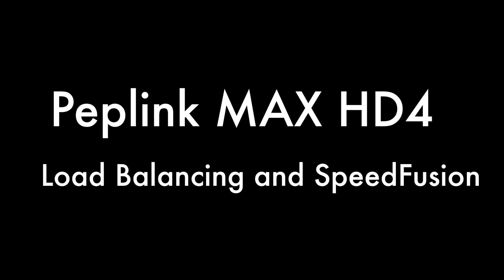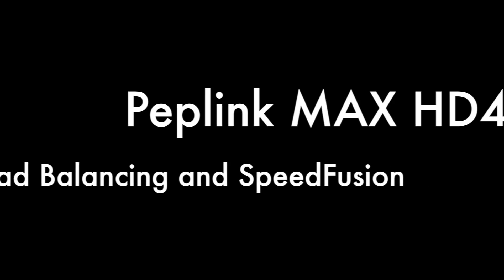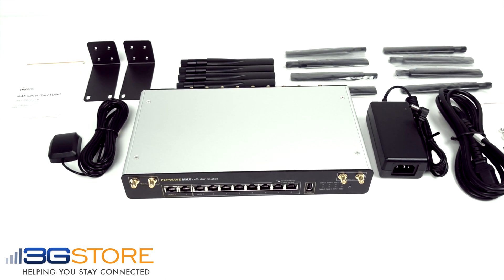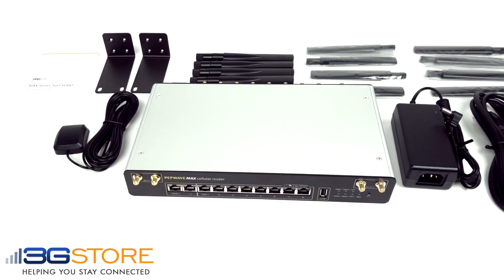Hello, this is Kevin with 3G Store, and today we're going to take a look at the PepLink Max HD 4. The PepLink Max HD 4 is a multicellular router suitable for office or mobile use.